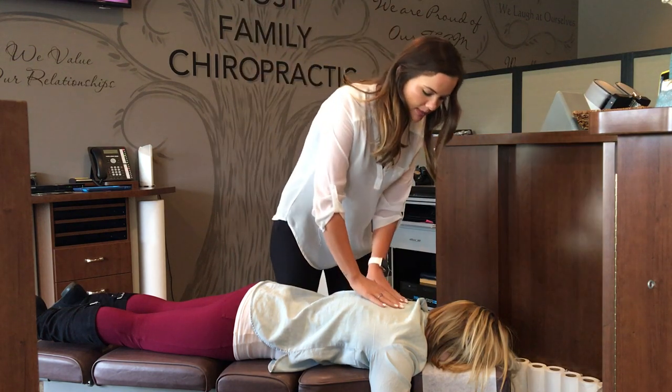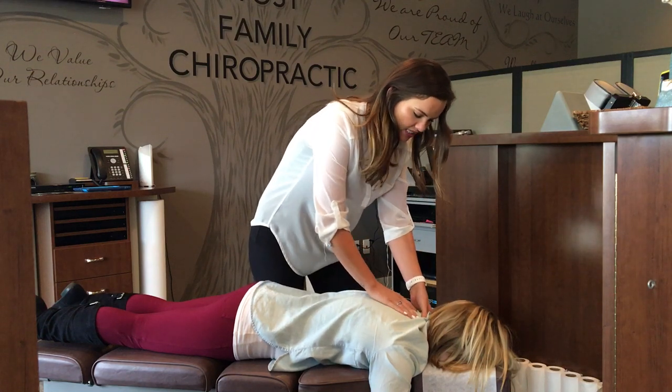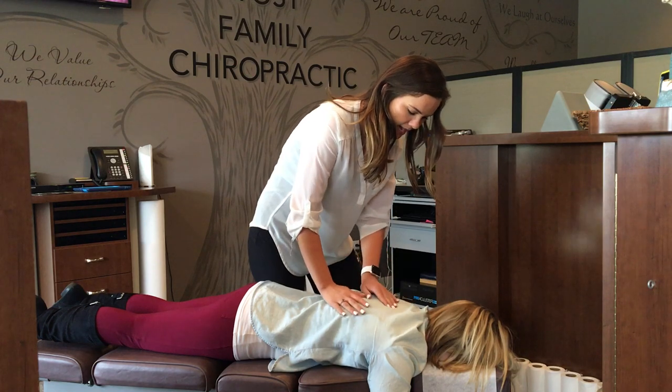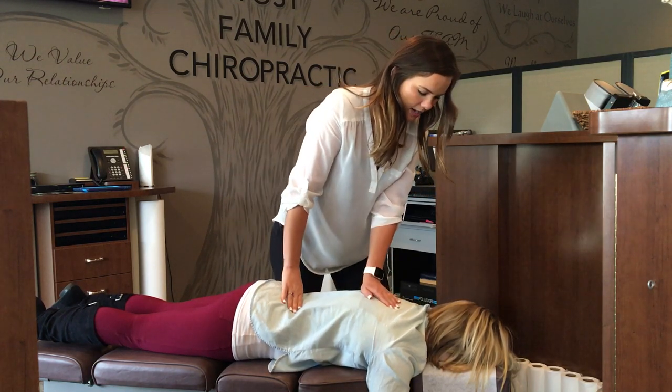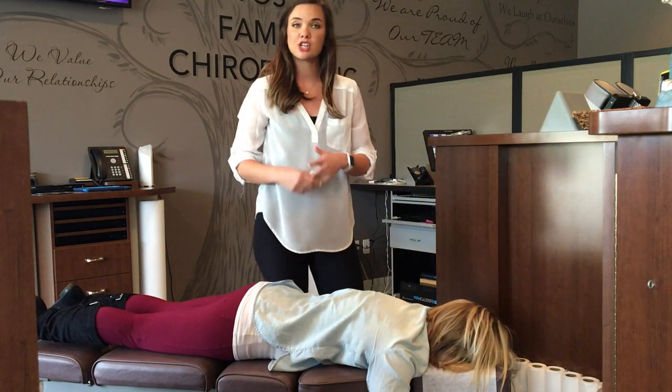I'm going to be showing the adjustment here, and basically it looks very similar to just the spinal adjustment, but it's a little further out from the middle of the spine. I'm going to have the patient take a deep breath in and then all the way out — and that's pretty much it.